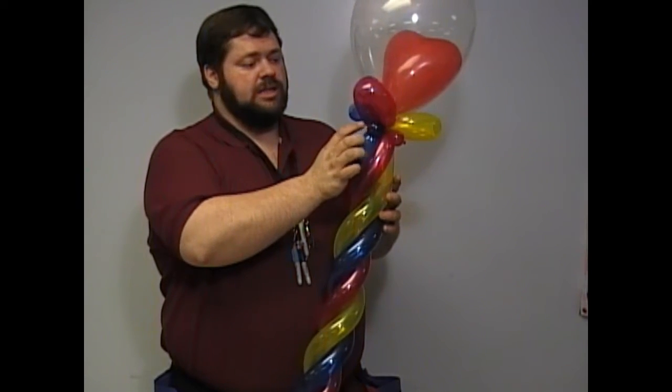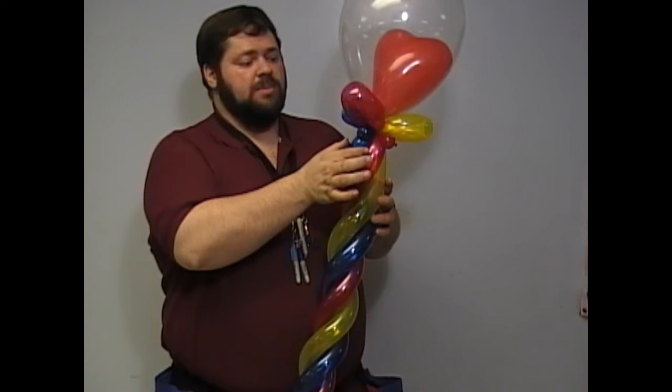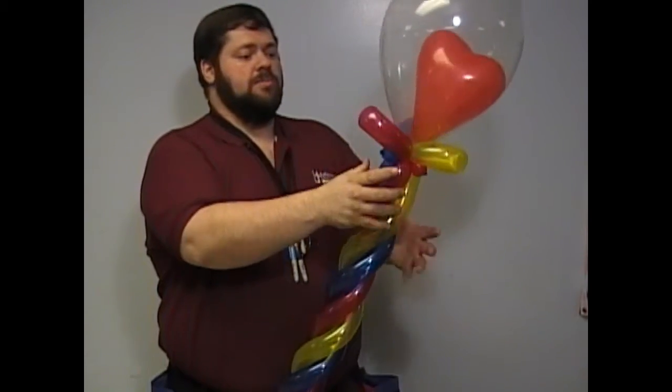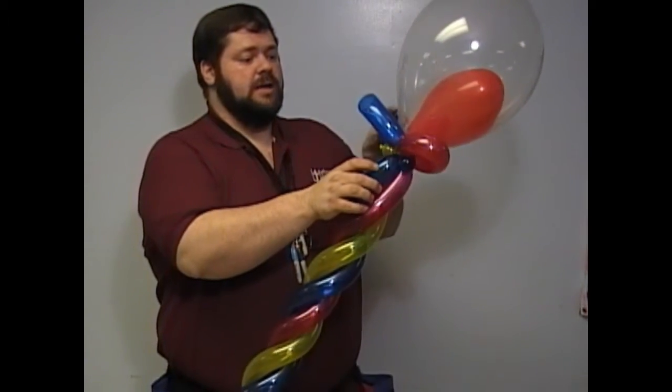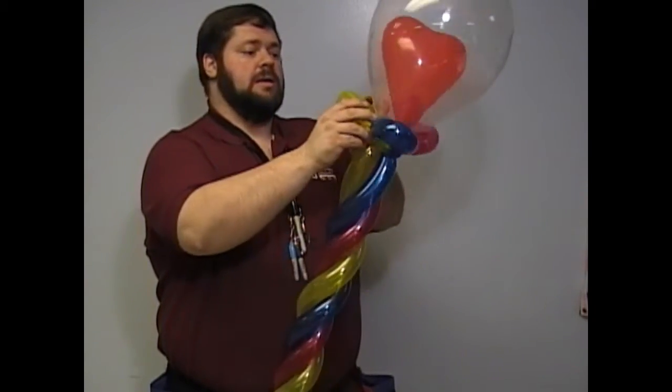To make sure the base is even, you want each of these little bubbles to be setting evenly between these two bubbles and these two bubbles. This one's pretty good — maybe spread it apart so it sits in. Open it up a little bit. They're all pretty much even.